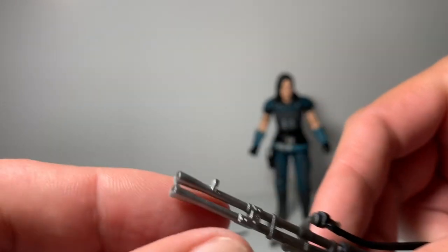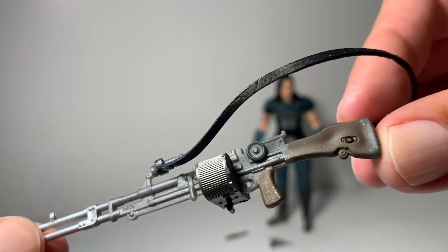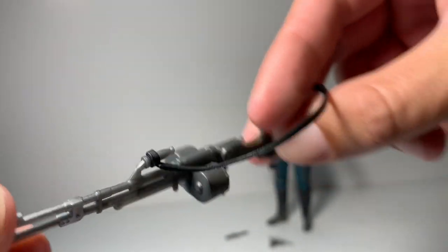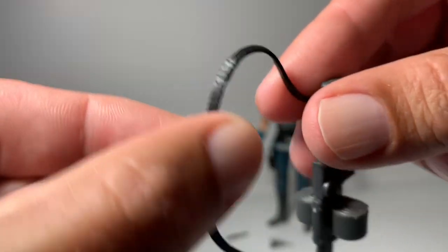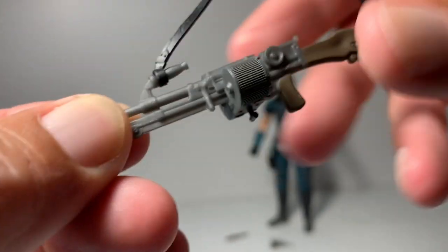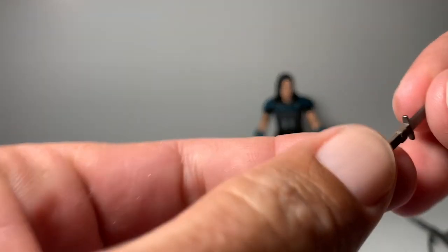There are even little holes in the nozzle — great job Hasbro on the paint. There's even little weathering on the handle down there, which is a really nice touch. This piece is soft plastic and it slipped on right there. She also comes with this little dagger.